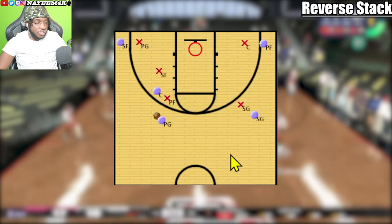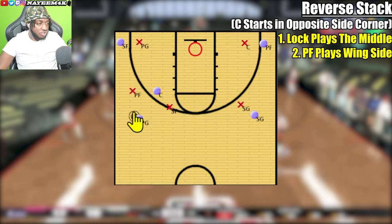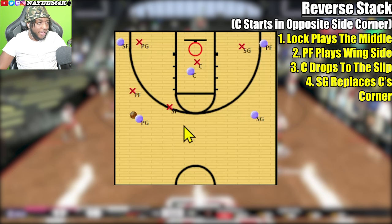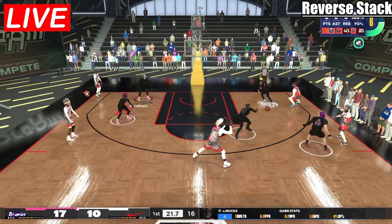For the reverse stack, instead of the lock playing the wing side of the floor, he'll be playing the middle, and the power forward will be playing the left side. Once the point guard uses the screen and the slip happens, the center picks up, the shooting guard drops to the corner, and the lock rotates away from the ball to the shooting guard. Again, in alternate defensive rotations, the lockdown or on-ball defender always rotates away from the ball handler.